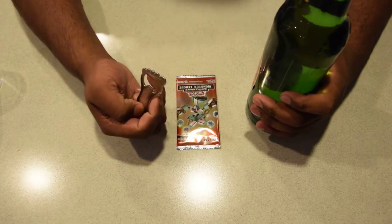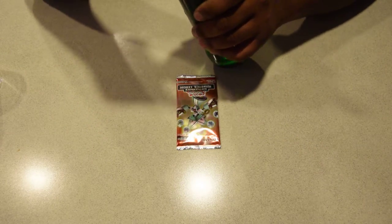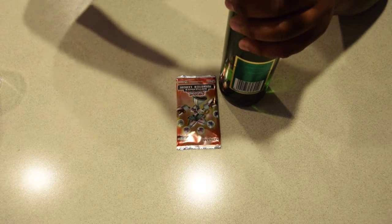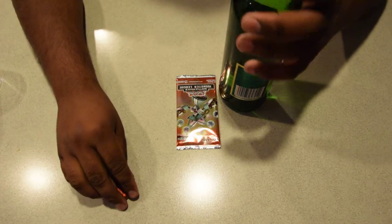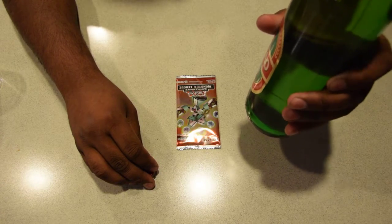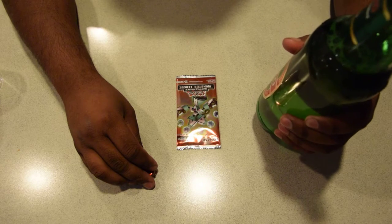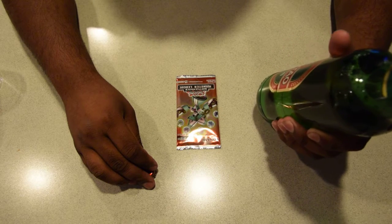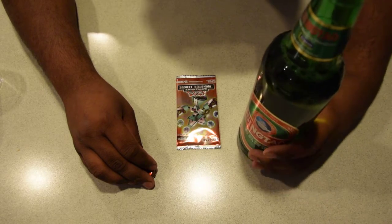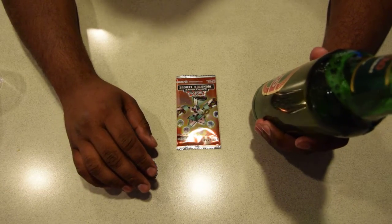I'll give the beer a crack first — it's open, you can see it there. Give it a nice taste... yeah, it's not that bad. It's four point seven percent alcohol, so just like a regular standard beer.